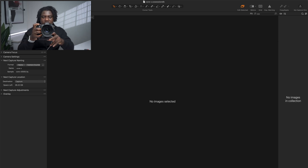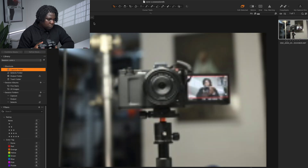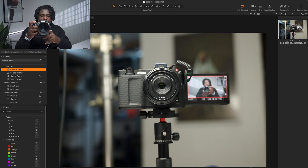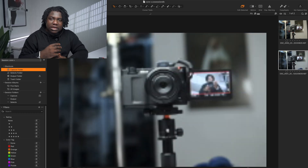Now grab your camera, turn it on, and it's connected. All I need to do is take a picture. There we go — the picture shows up directly in Capture One. Something to note is that it takes about five seconds for RAW files to transfer. But if you're shooting for clients and want to send only JPEG files to your laptop, you can do that as well.